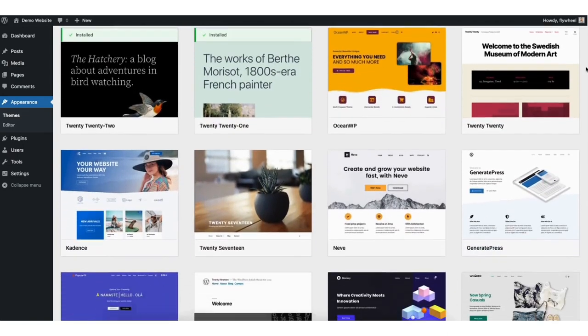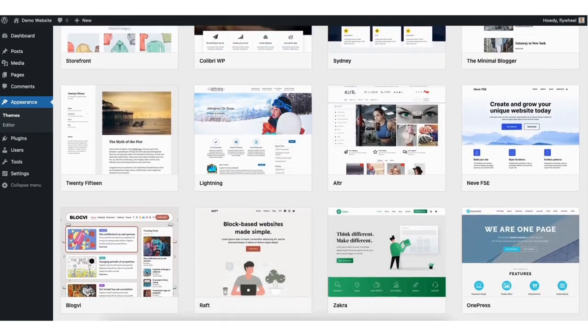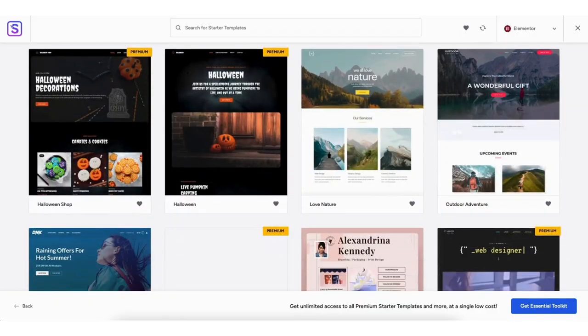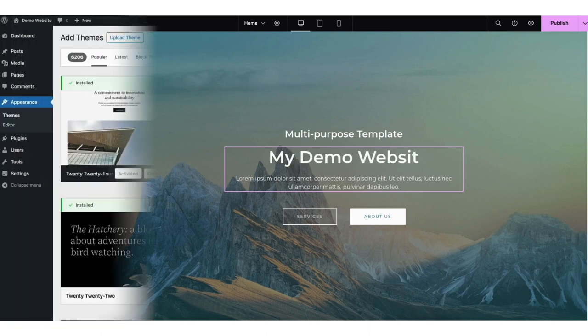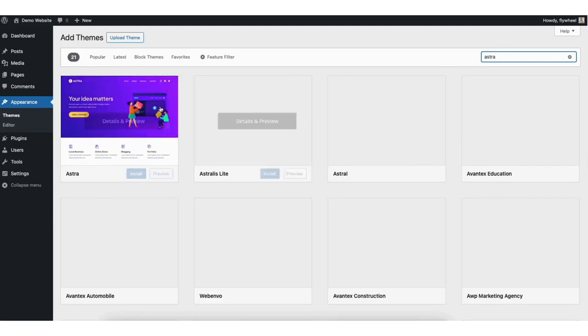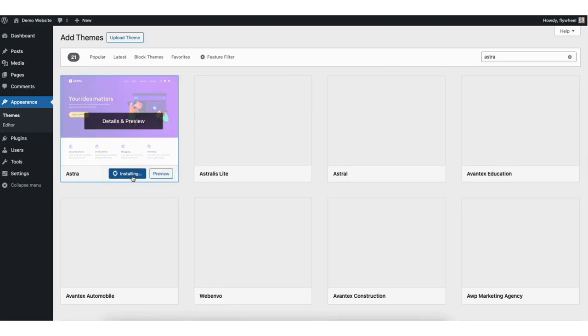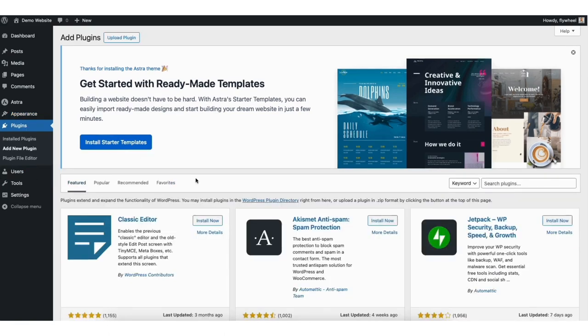Now I want to show you how to access free professionally designed WordPress themes and how to edit them easily with the drag and drop editor. Type in 'Astra' in the search field. Click the install button. Once it is done installing, click the activate button. Once the theme is activated, find the plugins tab in the side menu. Click add new. In the search field, type in 'starter templates'.